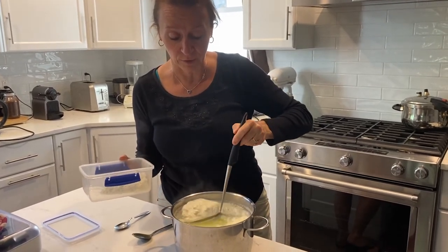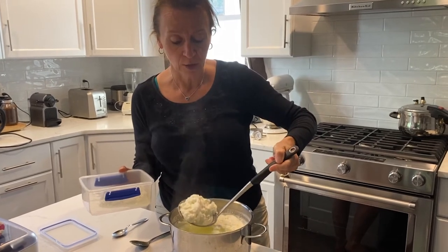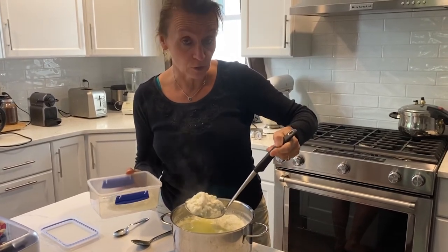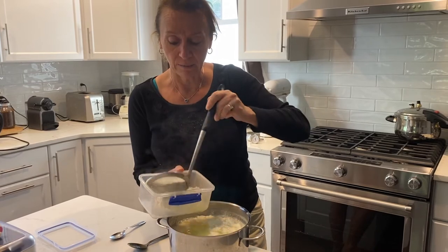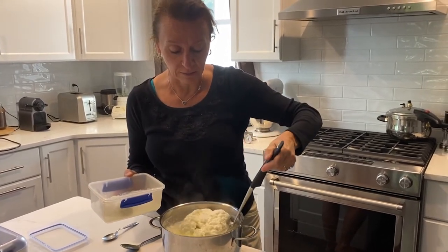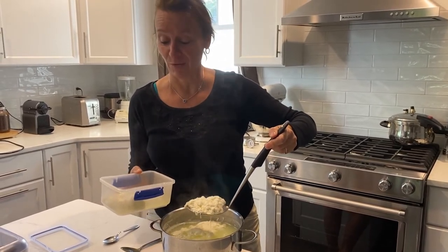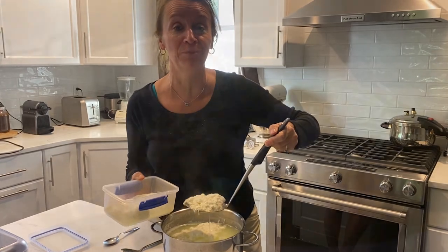This is unsalted — there is no salt. You can salt to taste if you wish. We like it plain because we add it to other things that might be either sweet or salty. Enjoy, and welcome to the world of cheese making!